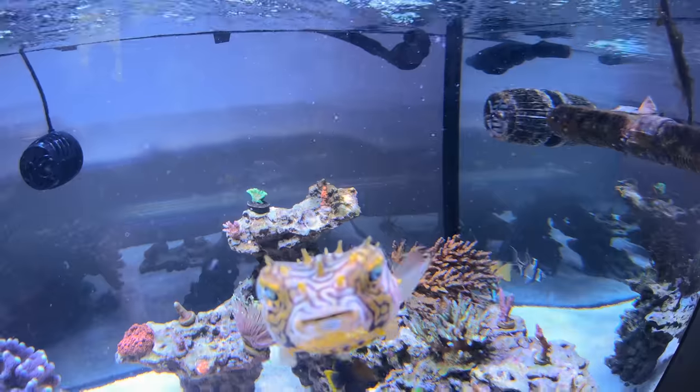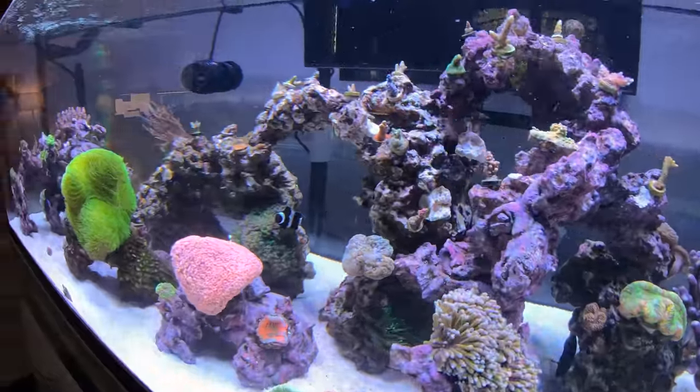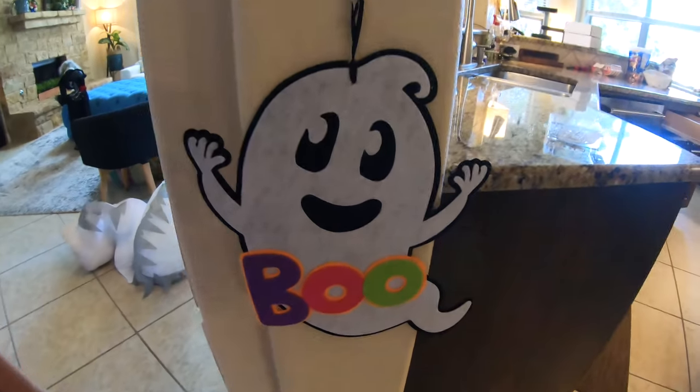Buffy, are you hungry? You look so much better now. Daddy, how come all the fish are over here? Have you fed them yet? No, I haven't. I approve — look at how happy that mushroom is. Boo Boo, are you ready? Where do you want to put it? Right here. Beautiful.